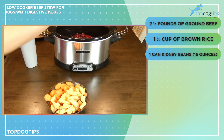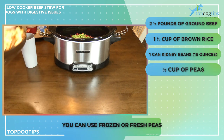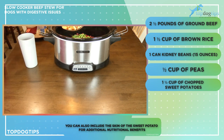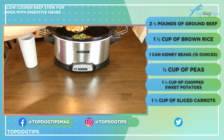I have a half a cup of peas — I'm using frozen peas but you can use fresh or canned as well. I have one and a half cups of chopped sweet potato; I left the skin on because there are a lot of nutritional benefits in the skin, but you could peel it if you wanted to. And I have one and a half cups of sliced carrots.